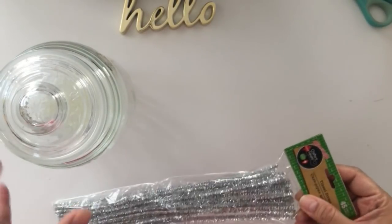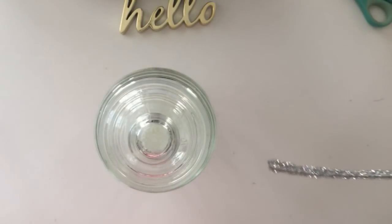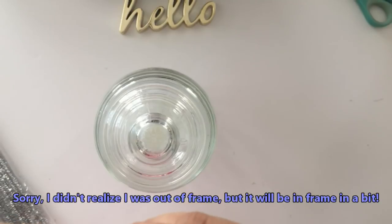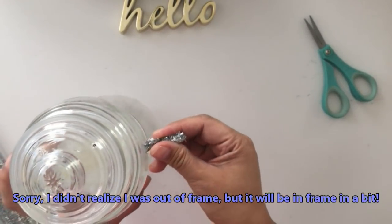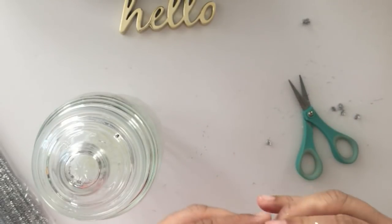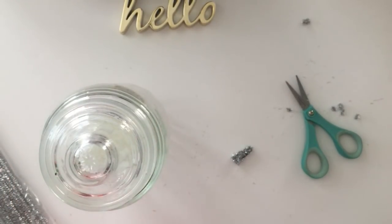I'll be using tinsel to make a scarf, and I'll put a nose and eyes. This will be for the nose — make it as pointy as possible because it's supposed to look like a carrot. I'll stick it in the middle. It was too long, but good thing you can cut it. I think this size is already appropriate.